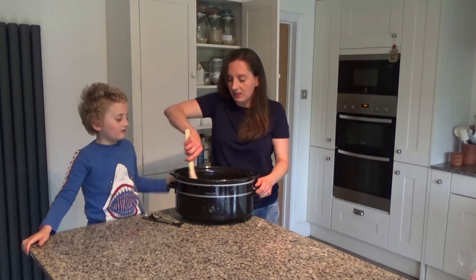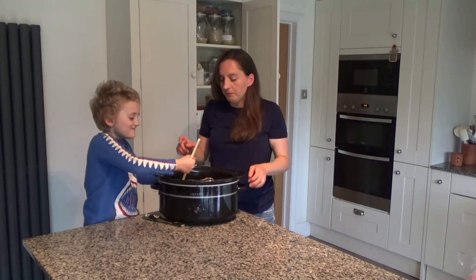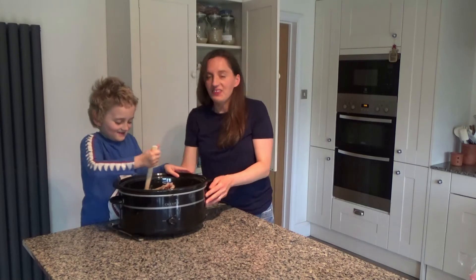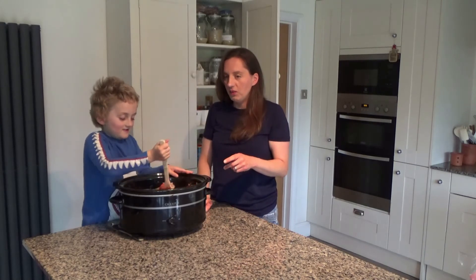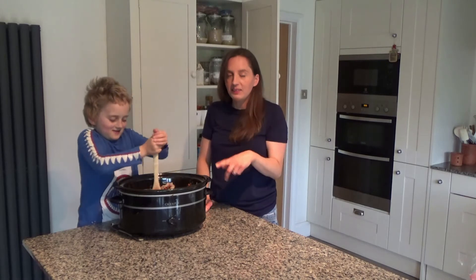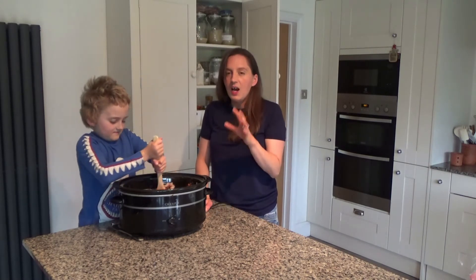I'm going to mix all of these ingredients together. And then what I'm going to do is plug this in for about seven to eight hours. At the end I'm going to throw in some greens as well, but I'll show you that later on.